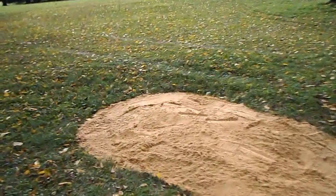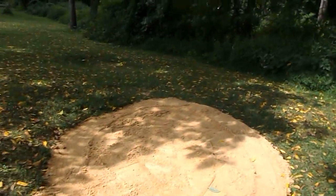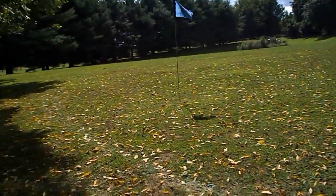The closest part up here is probably a very small blast shot, like 10 yards, but back there maybe like 15. It's really neat and we'll be able to get some bunker practice in. It also makes the course a little harder, and that's pretty much that.